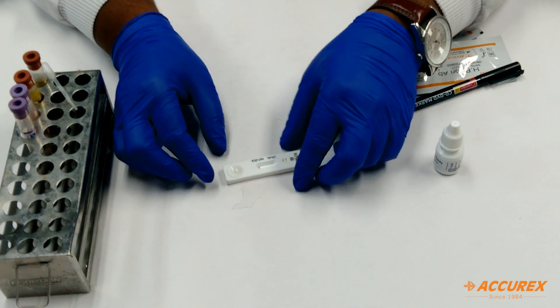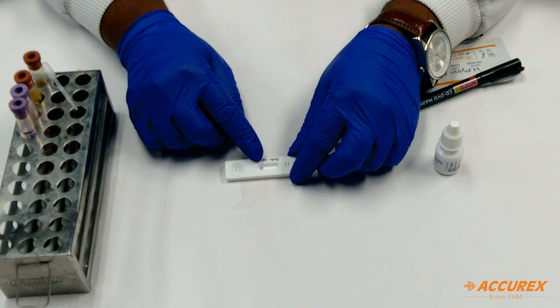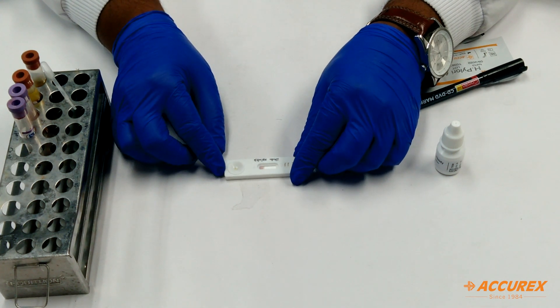You can see the process has been started. It will take 15 minutes for completion. Once it is done, we will see the result.